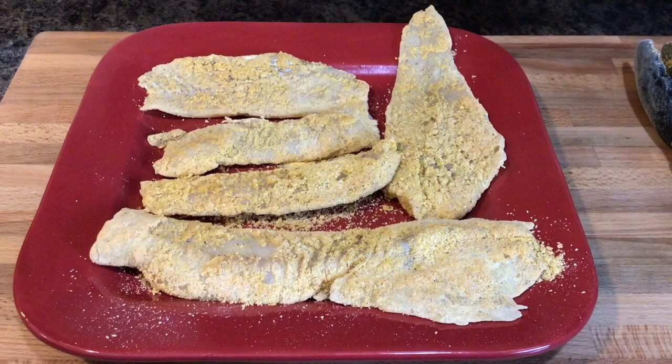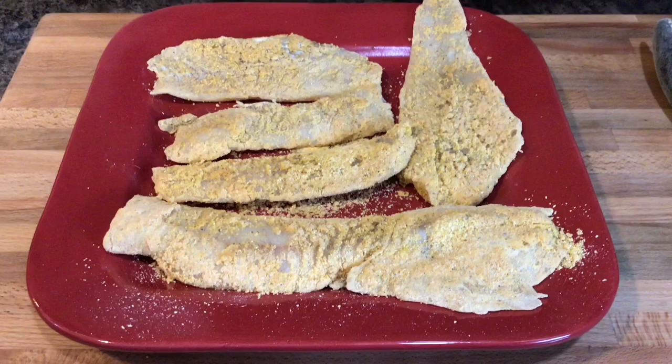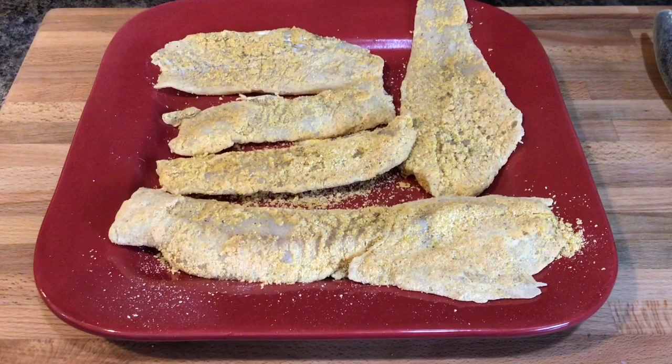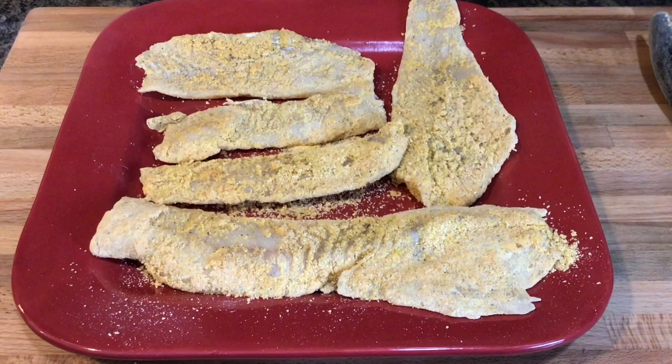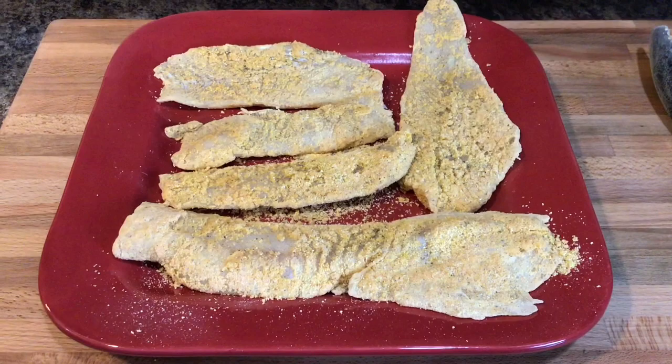I have the fish now seasoned. What you want to do is wash your fish first, make sure you dry it very well with a paper towel so that your breading will be able to stick on the fish. Then you want to lay it on the plate and let the seasoning sink into your fish for a few minutes before you actually put it into your frying pan.